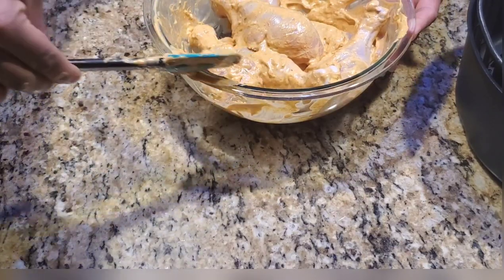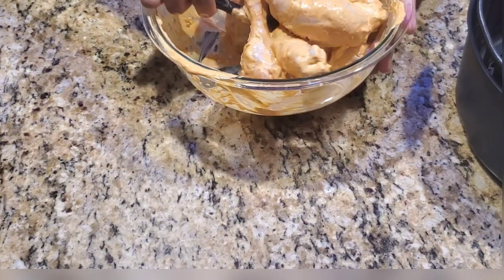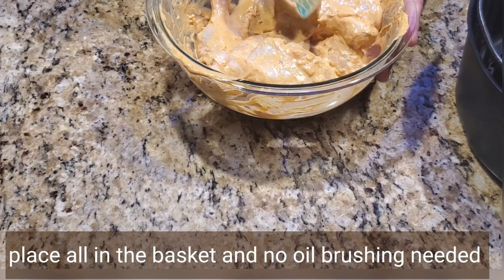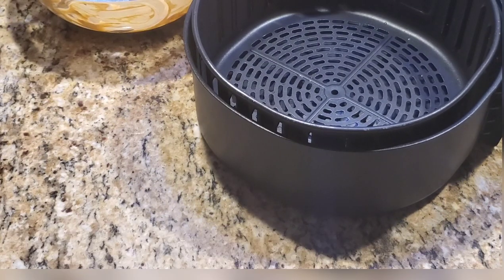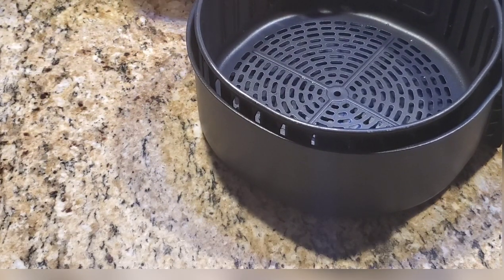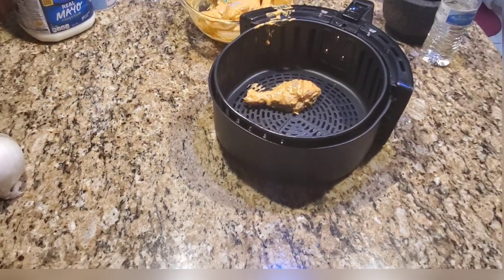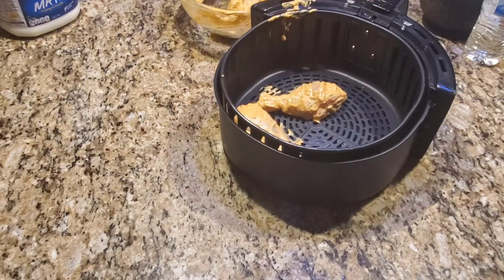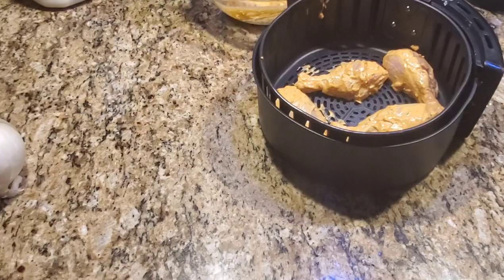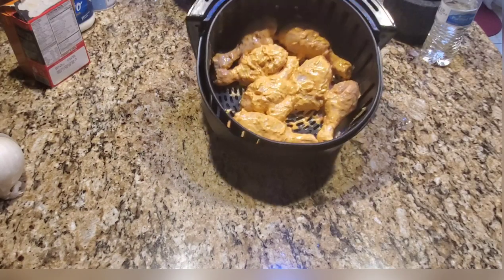I have not added any oil till now, because the two tablespoons of mayonnaise we added already has oil in it — that's more than enough to cook chicken in the air fryer. So there's no need to brush or spray oil on the air fryer basket. No foil is needed either. Just place all the chicken drumsticks on the basket as is.